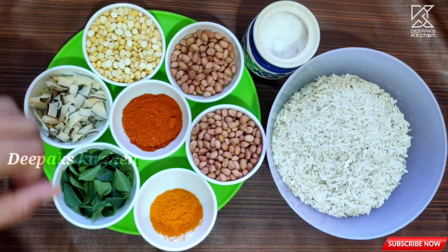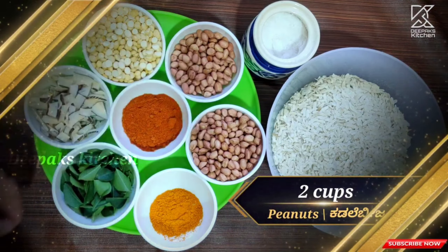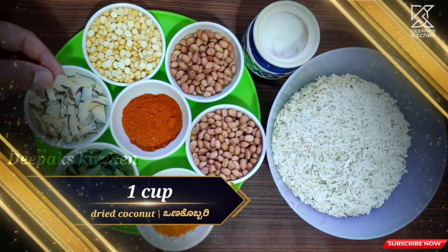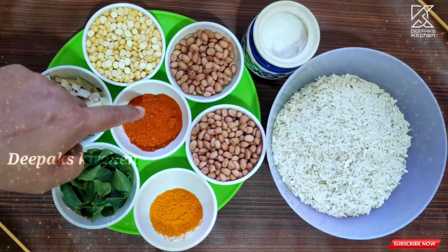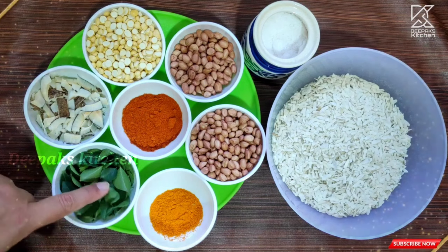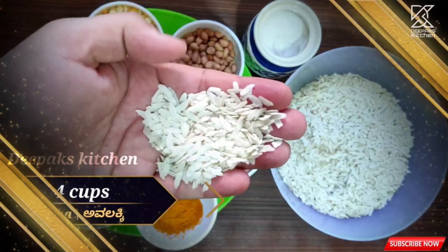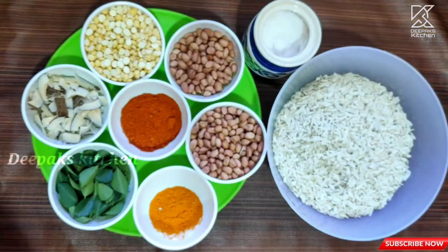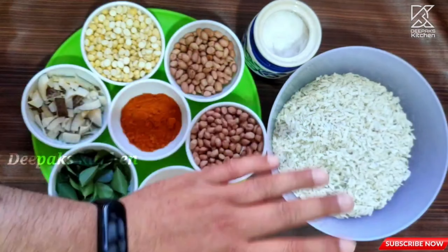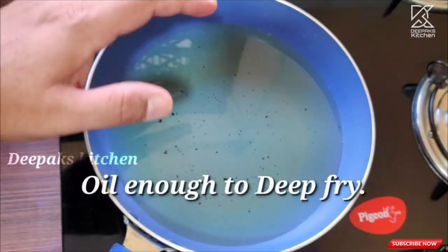To make this poha mixture, here are all the ingredients required: two cups of peanuts (groundnut), one cup of fried gram, one cup of dried coconut nicely chopped, one and a half teaspoons of red chili powder (adjust to taste), five to six strands of curry leaves, half a teaspoon of turmeric, nearly four cups of poha (flattened rice), and salt according to taste.